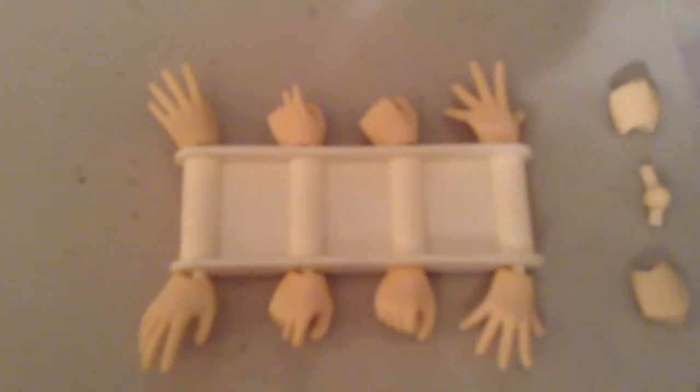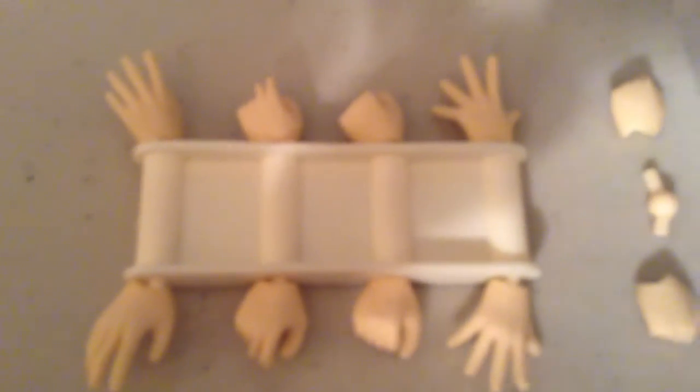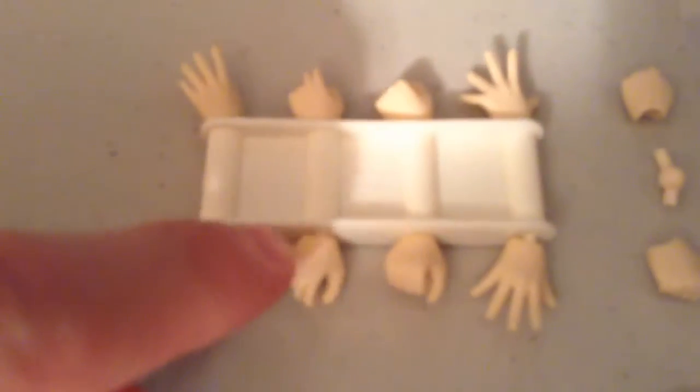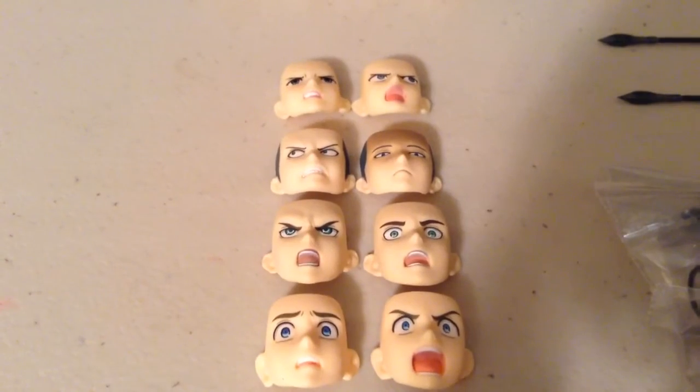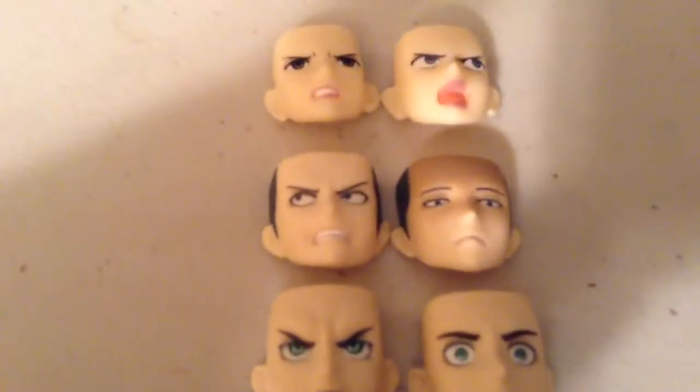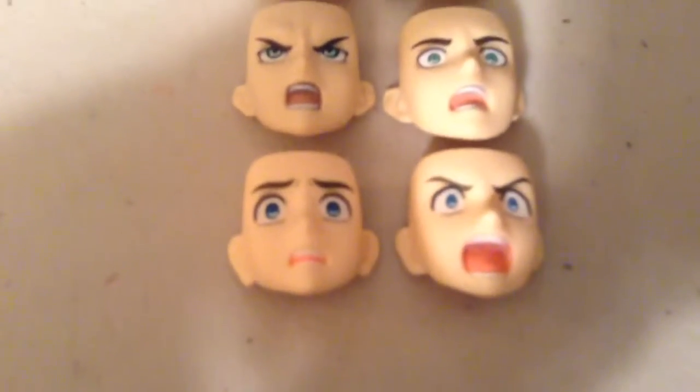They all have two open hands and then two hands for holding the swords, except for Levi who has three. One of the pairs has the fingers open for grasping the sword handle, and the other ones just have them closed, but you can still have them hold the sword. And then of course a closed pair of hands for fists, and an extra joint. All of the figures come with three faces — they each have one on, and then here are their two extras. That top row is Mikasa's, there's Levi's, there's Eren's, and there is Armin's.